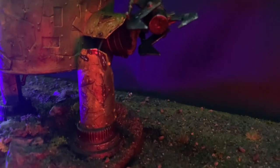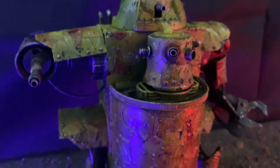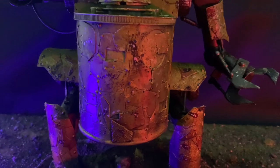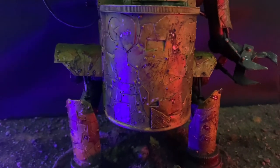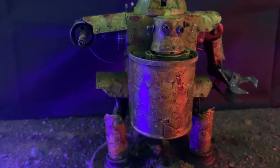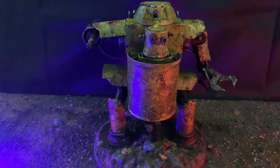One scratch-built Gorkonaut. Let us know down in the comments if you would like to see more Ork-based scratch builds in the future. I'm kind of tempted to build a Stompa now I've finished this guy, which would be a bit of a mad project, but I'm more than happy to take it on if you guys want to see it. Thank you very much, and we'll catch you on the next one.